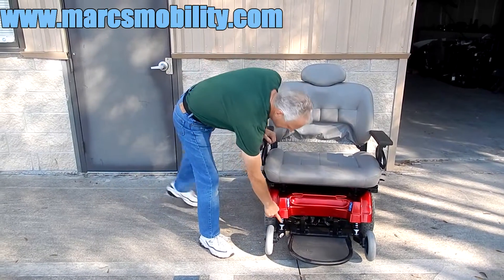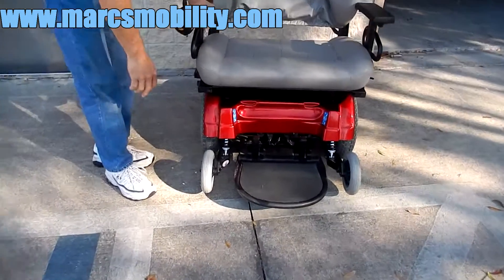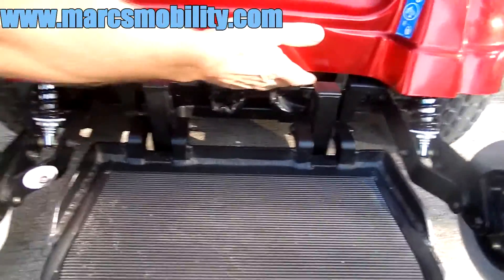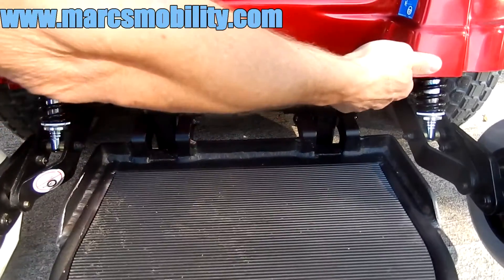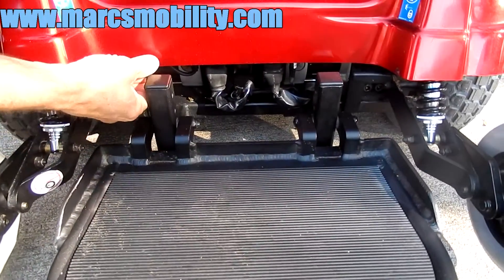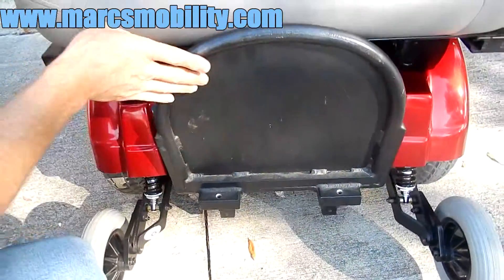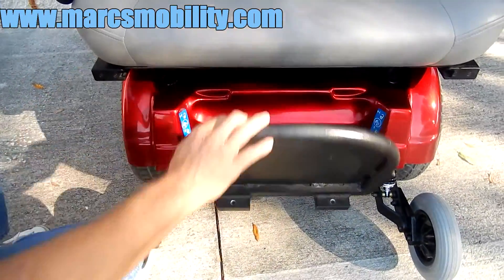You can see the suspension in front for the tip wheels. You can also see the levers to put the motors in neutral. These are heavy duty motors. You would pull the levers out on both sides to put the chair in neutral. The foot plate does flip up for easy access into the chair.